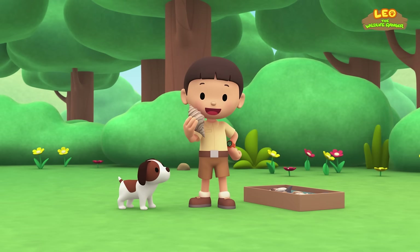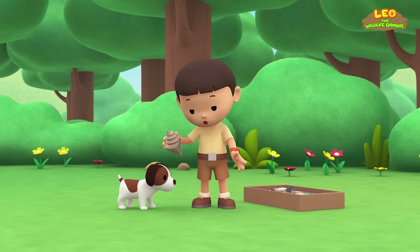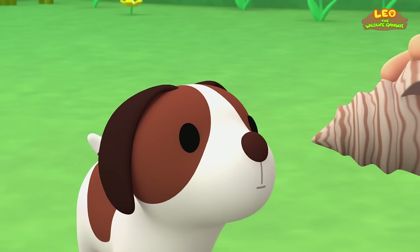My name is Leo. I am a junior ranger, and this is my puppy, Hero. I found this seashell at the beach — I've got a whole box full of seashells. If you put the seashell close to your ear, you can hear the sea.